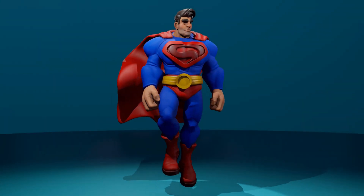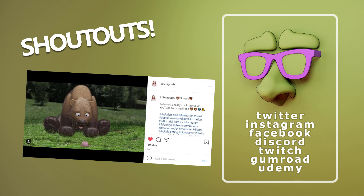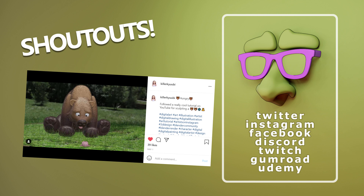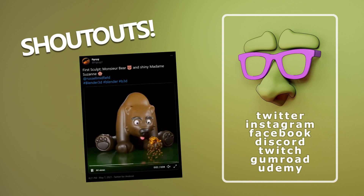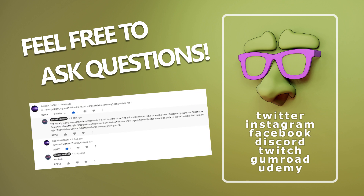A few quick shout outs this week: shout out to Steny98 on Instagram, who finished their first sculpting project with the bear tutorial; to KillerQB on Instagram who did a great job with the bear tutorial as well — love the grass and fur on that one; to FigoYG on Twitter who also finished their first sculpt with the bear and added some spice with a cool particle effect on Suzanne; and to AARon on Instagram who did a super cool alien character — love the eyes. Great job to all you guys, thanks for the shout outs. If you'd like to be featured here, tag me somewhere and I'll put you in my next video. Feel free to ask questions below — I try to answer all of them.